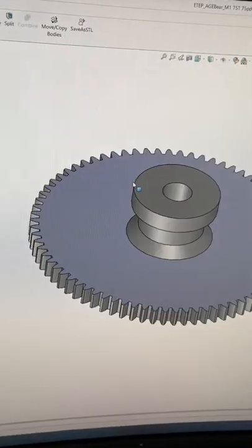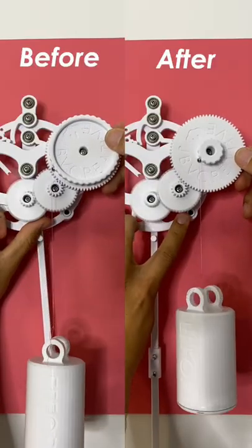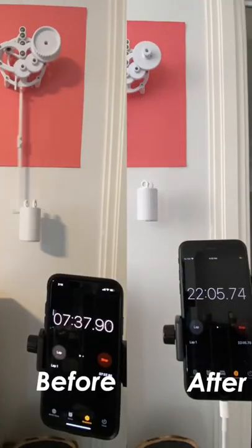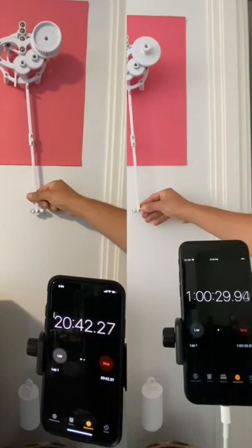If we decrease the radius of the spool by three, the amount of string that's released is decreased by three as well. So now after replacing the bigger spool with the spool that's three times smaller, lo and behold, the thing runs for three times longer. The math actually works. Who would have thought?